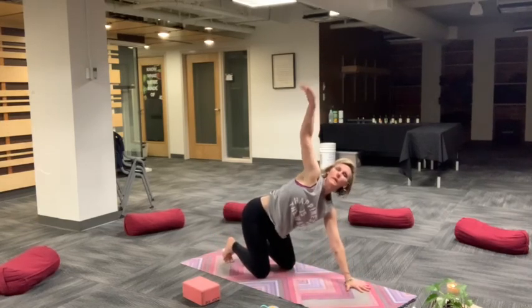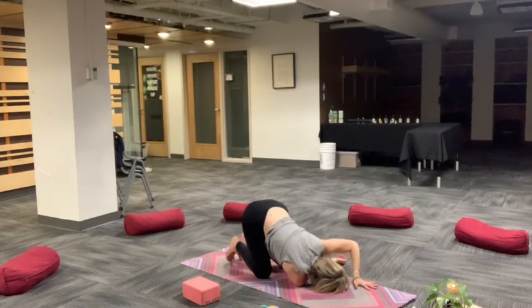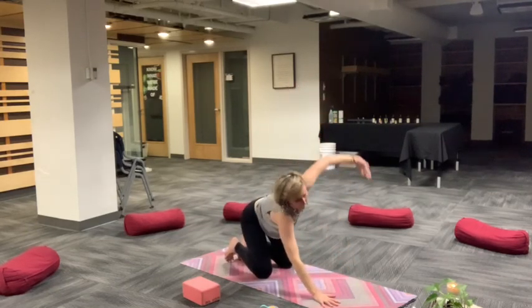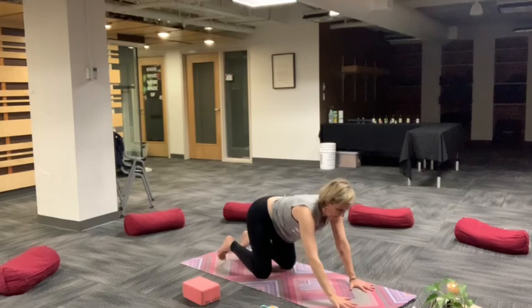Come back to tabletop. Let's thread the needle. Curl right arm under, gaze to the left. Breathe into the opening of your chest and your shoulder. We'll change sides. Inhale, left arm up. Exhale, thread your needle. Relax the side of your face to the earth. Welcome breath into new areas of your body. Release and come back to tabletop.